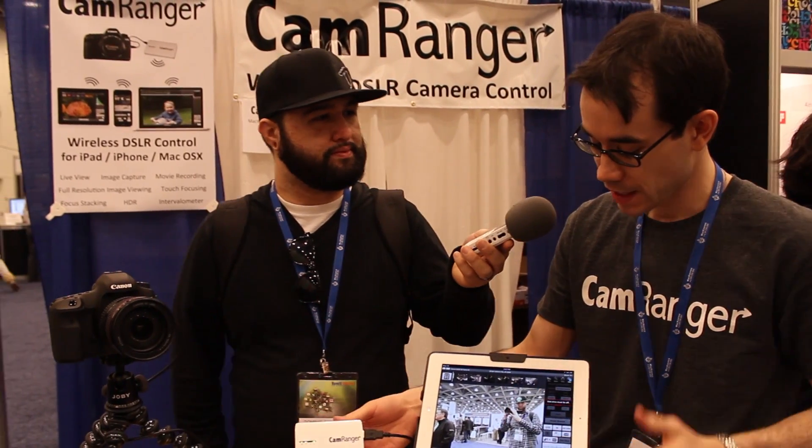What is this doing right now? Basically, it connects to your digital SLR and creates its own wireless network that you can then connect to from your iPad, iPhone, or — there's now a Mac version too — so you don't need any existing Wi-Fi or internet. It gives you a high level of control; for example, here we are on the iPad showing live view.